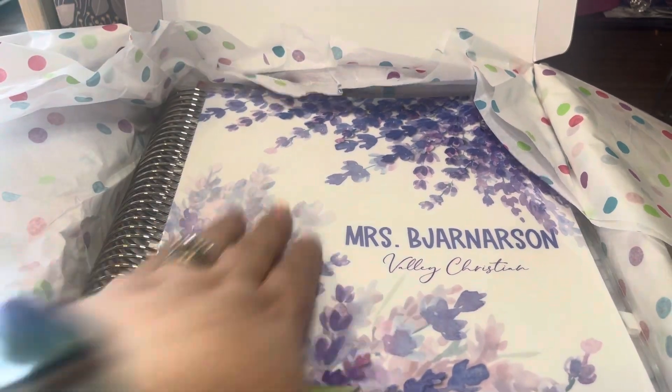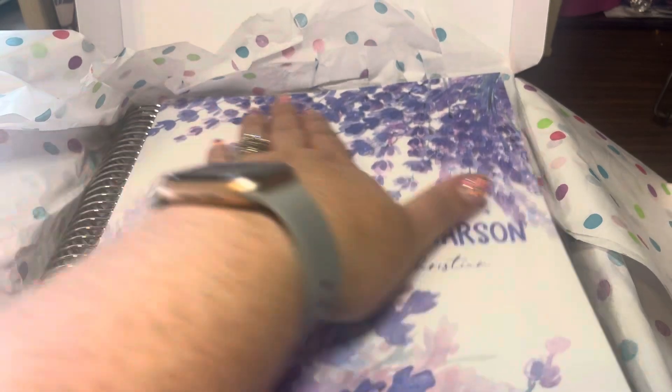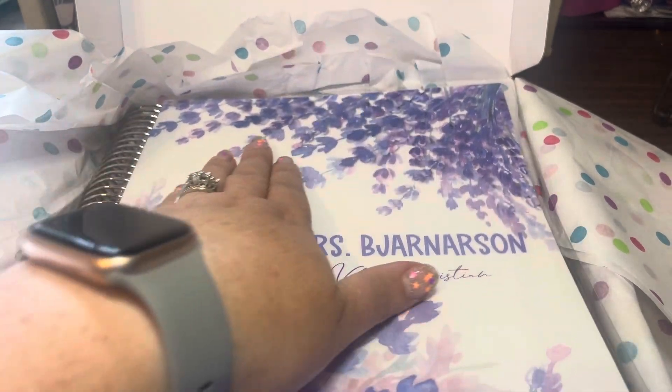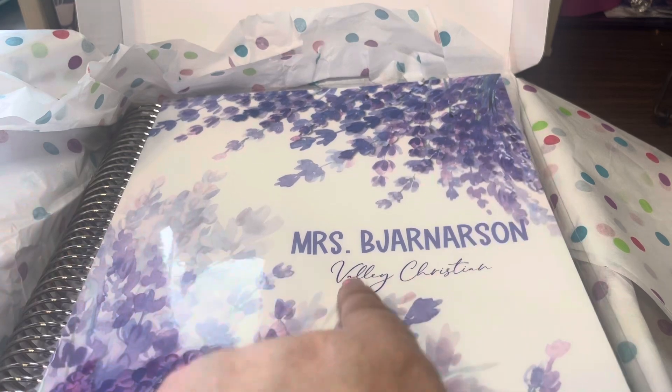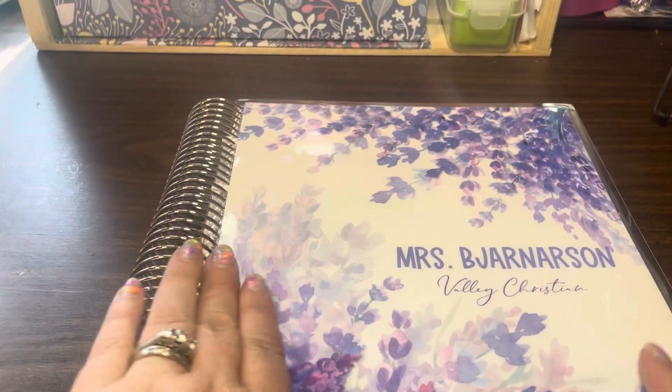This is the cover of my planner. You can choose from different designs — he has a whole bunch on his website. I chose this lavender one this year, and you can personalize it. This is my name, end of the school year, and then this is the other side. I'm going to take it out of the box and go through page-by-page, or section-by-section, about what you'll find.